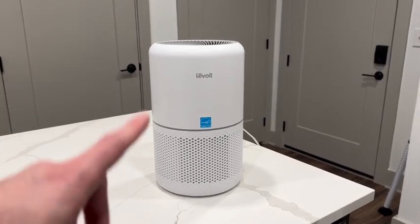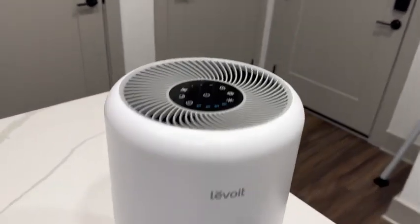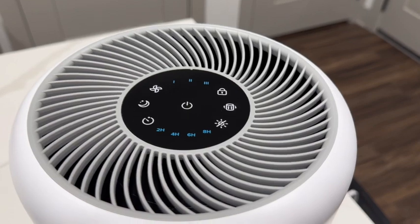Here's what our air purifier looks like when it's plugged in. I gotta say, it just looks super aesthetic and modern. Taking a look at the controls here at the top, it is very easy to use.